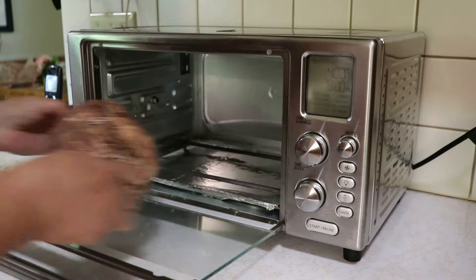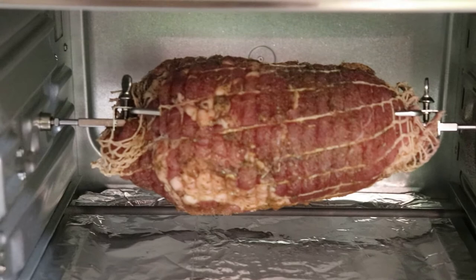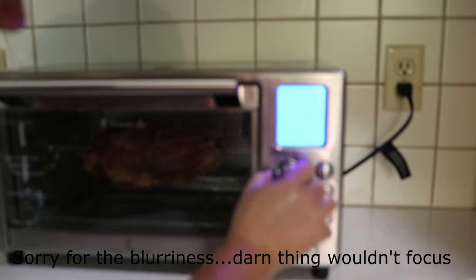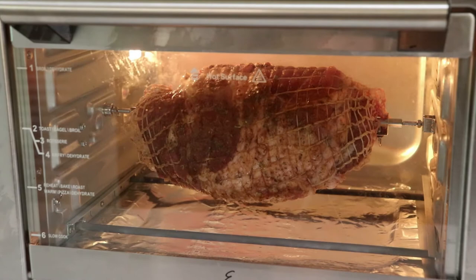Finally it was time to get it into the rotisserie. All I had to do was attach the rod into the rotisserie slots on either side of the machine. Then I turned it to the rotisserie setting, set the temperature at 350, and set the timer for an hour and a half. All the recipes I read said it can take anywhere between an hour and an hour and 20 minutes, so I figured I'd set it at an hour and a half and start checking after an hour.